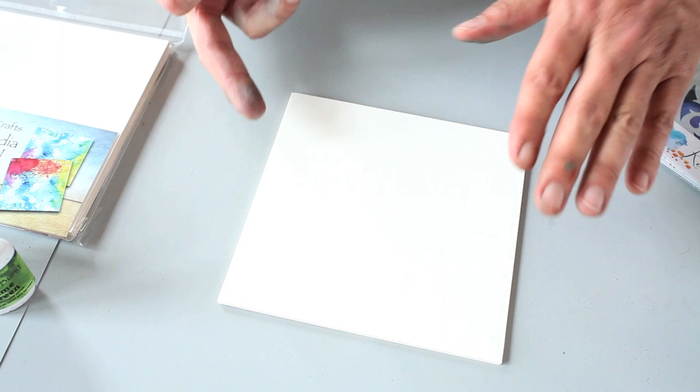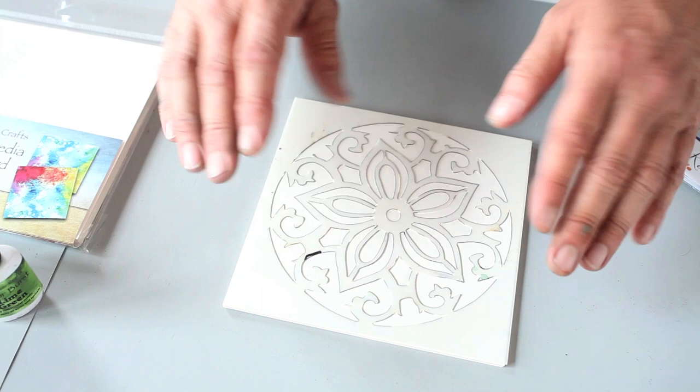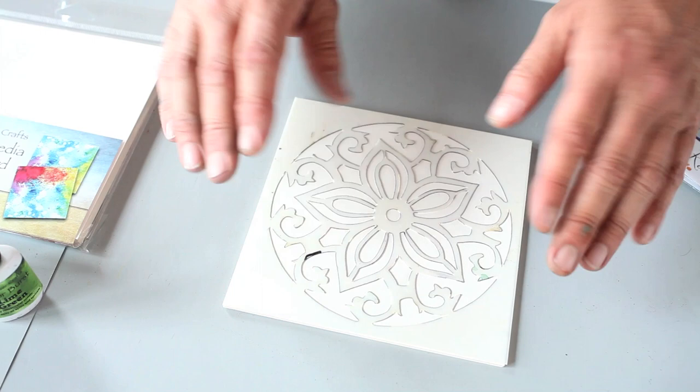To get started, I'm going to take one of my mixed media boards and lay it flat on my work surface on the best ever craft matte. This stencil is called Star Flower Swirl. My stencil is dry — I'm going to lay the dry stencil right down on top of that mixed media board, and then I'm going to sprinkle some colorburst right on top of that.